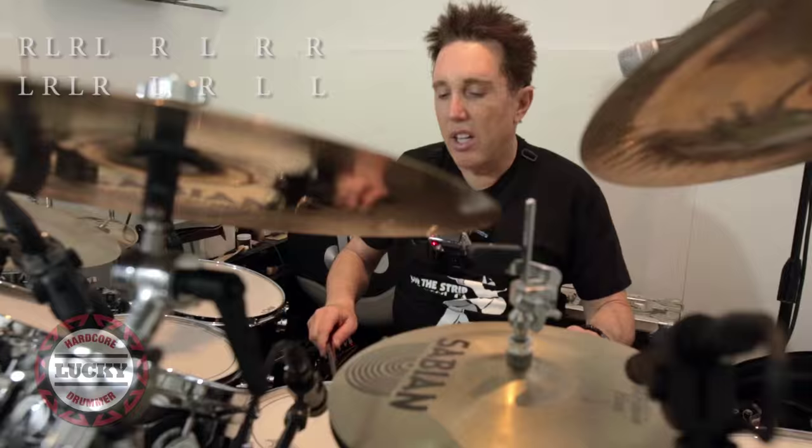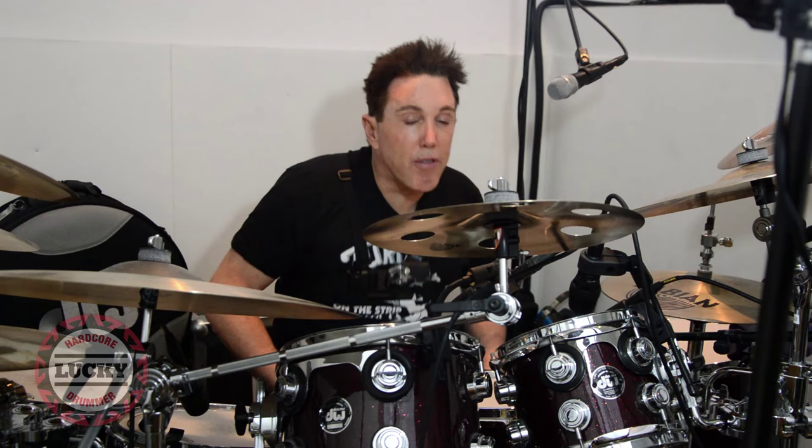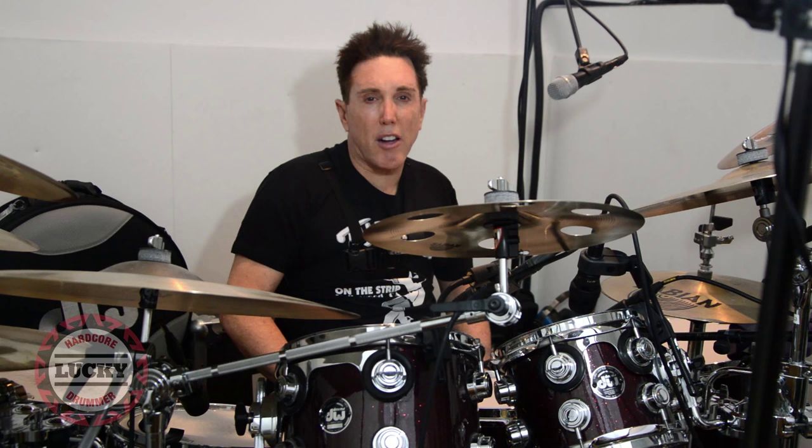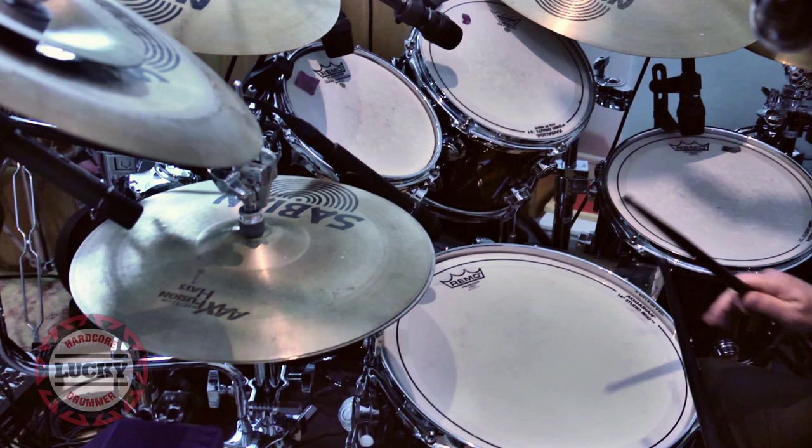We can also use the paradiddle in drum beats. For example, here it is in a fusion beat. That's one of the little secrets about drums — some things sound complicated but they're not. All that I'm doing is a paradiddle. Played slowly: right, left, right, right — left, right, left, left.